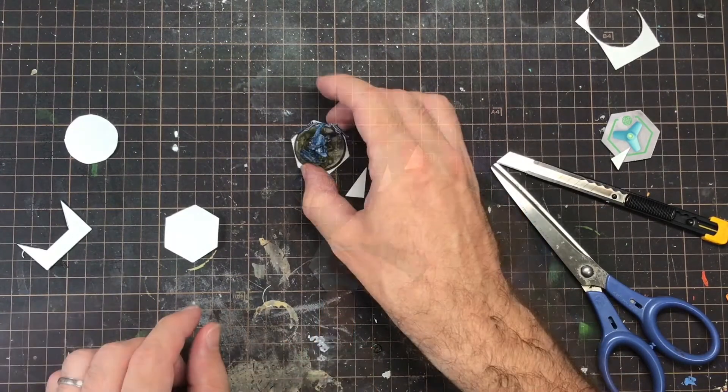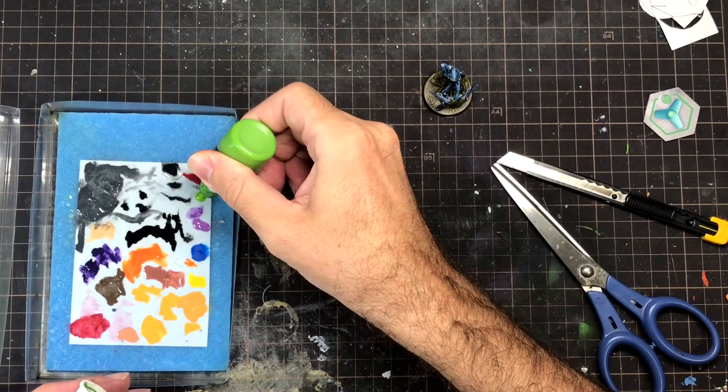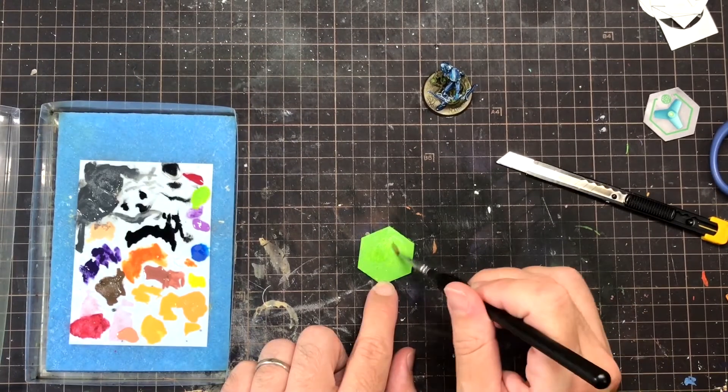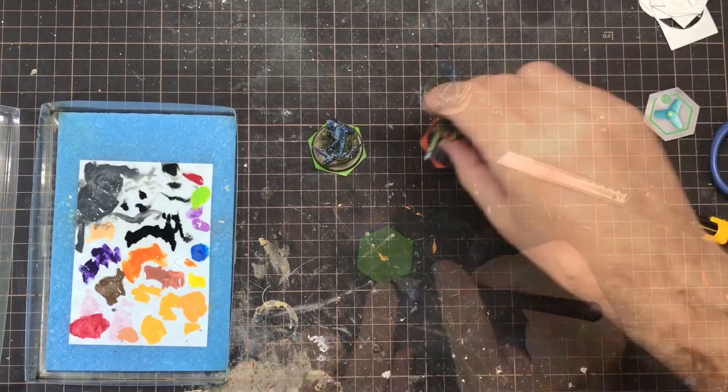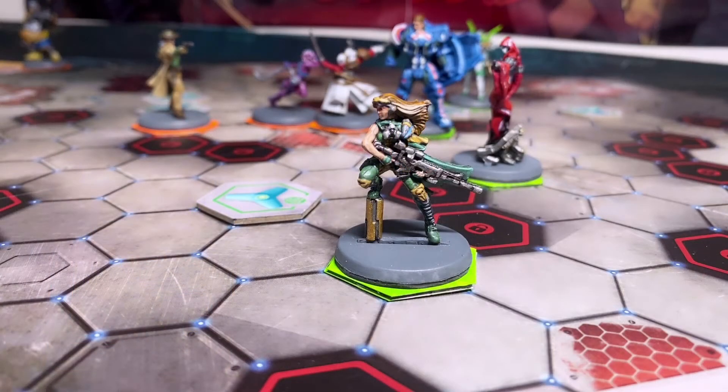And voila! I have made a removable hexagonal base for the model. All I needed to do now was paint the hexagonal base the color of one of the teams and it was done. Nice and easy, and now my games of Aristea are even more enjoyable and easy to understand for anyone watching. Just need to wait for this pandemic to be over so I can actually play somebody.